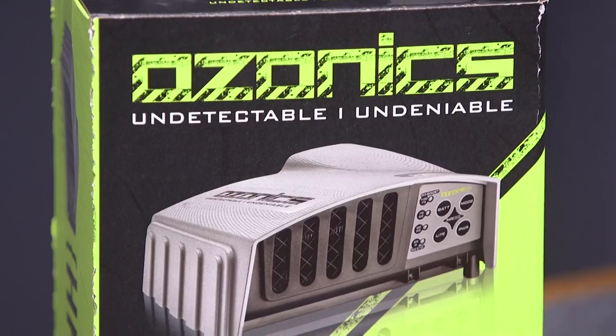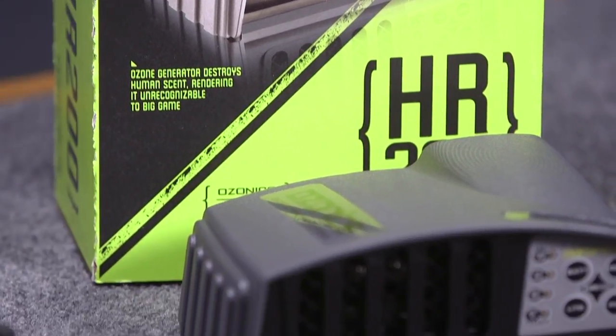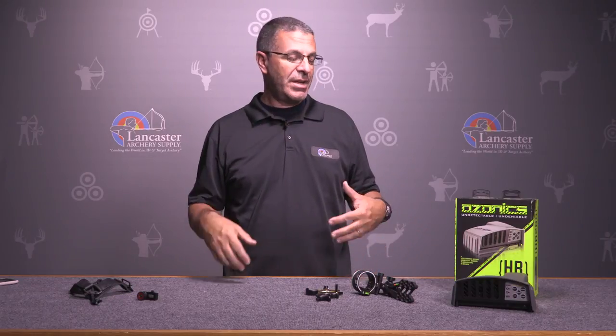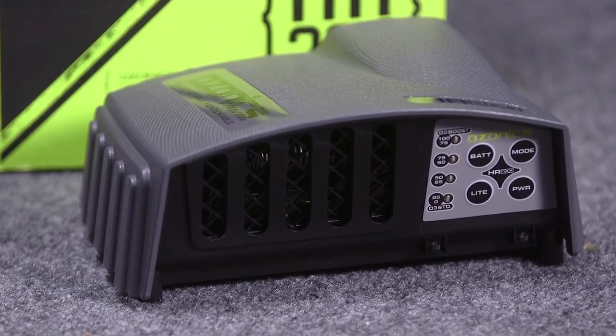It's bow hunting season so we've got the Ozonics HR 200 at 21% off this month. The power of Ozonics is well known in the hunting industry — basically the ozone mixes with your own human odor and it kills that scent. You put this device over your head in your tree stand or set it in your ground blind and it has two different settings. In an enclosed place like a ground blind you don't need it to generate as much ozone, so you can set it for that. Out in a tree stand you're in the open so you'll need a little more due to wind currents and air around you, so it's got a tree stand setting. Comes with a rechargeable battery and everything you'll need to make this work.